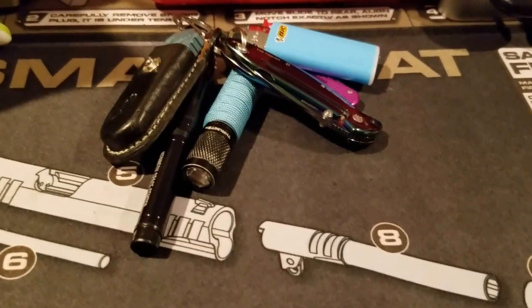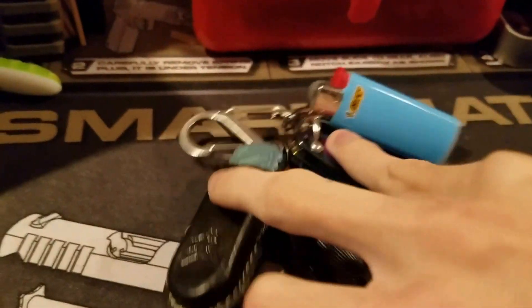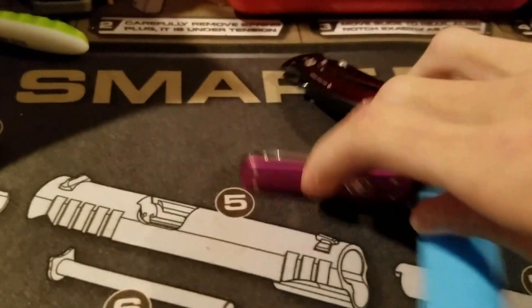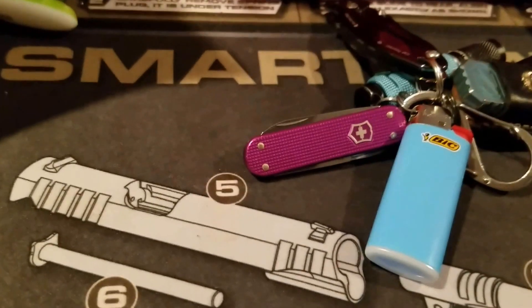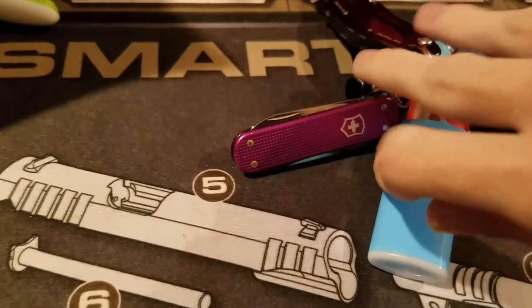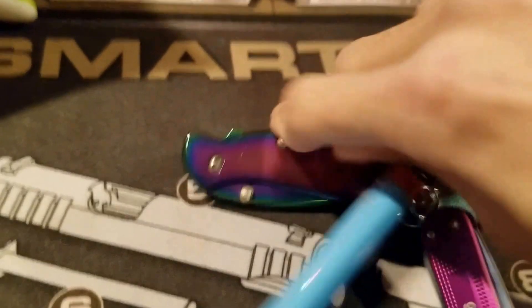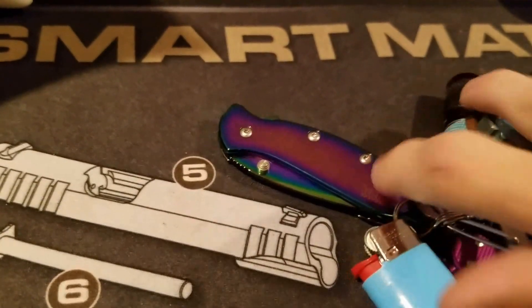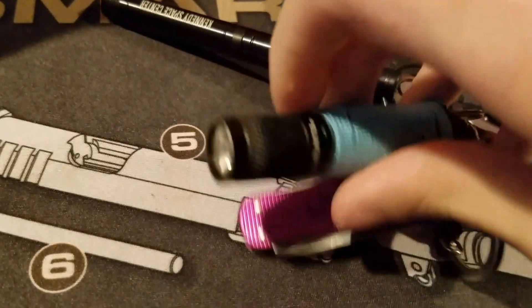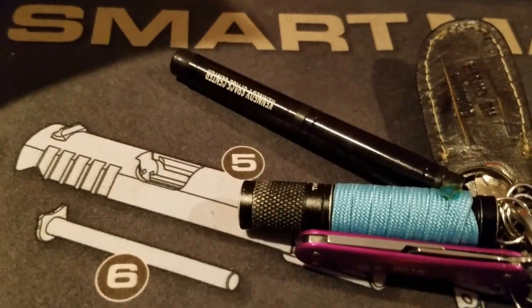I also have this keychain that I switch from wheelchair to wheelchair depending on where I am. It has a Bic lighter, a Victorinox Classic in the ALOX — I believe it's the violet or some sort of ALOX color, it was the 2016 limited edition. Then I have a Kershaw Chive. And then I have a flashlight — I believe this is the Thrunite T01, and then I put some paracord cord wrap on it.